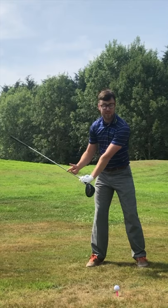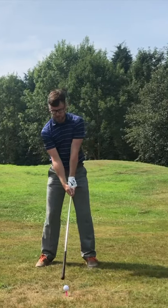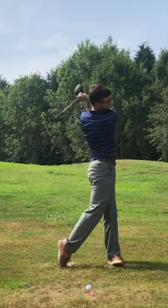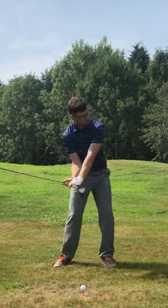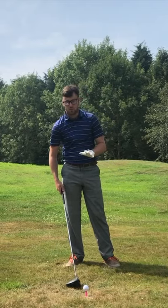You can see my wrist hinge — I'm creating a lot of lag doing this. Then from there I release, and that is where you get your swoosh. Do a couple of these to work out exactly where that sound is coming from, then once you've done that, you can do exactly the same on the ball.